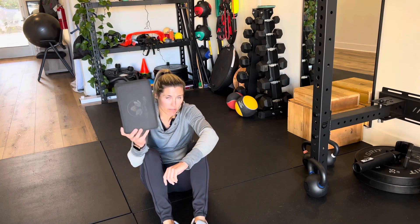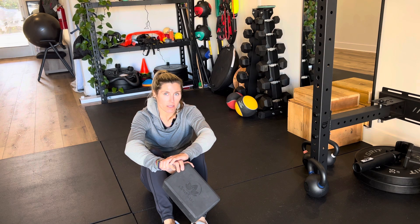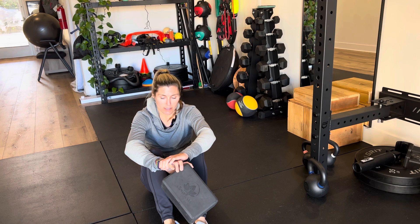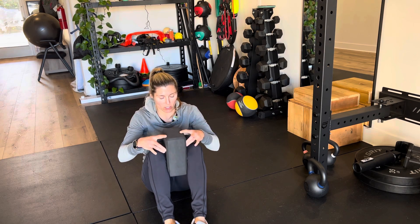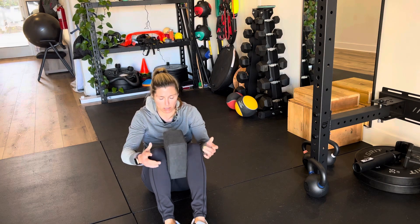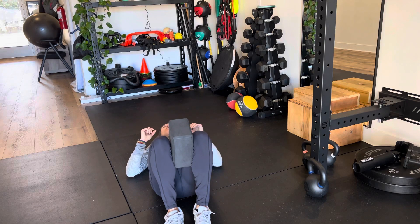We're going to do a single leg bridge with an adductor emphasis using the yoga block. I like the yoga block because it keeps your knees and hips at shoulder width apart. So you're just going to squeeze the yoga block between the knees and go into a bridge position, laying on your back.